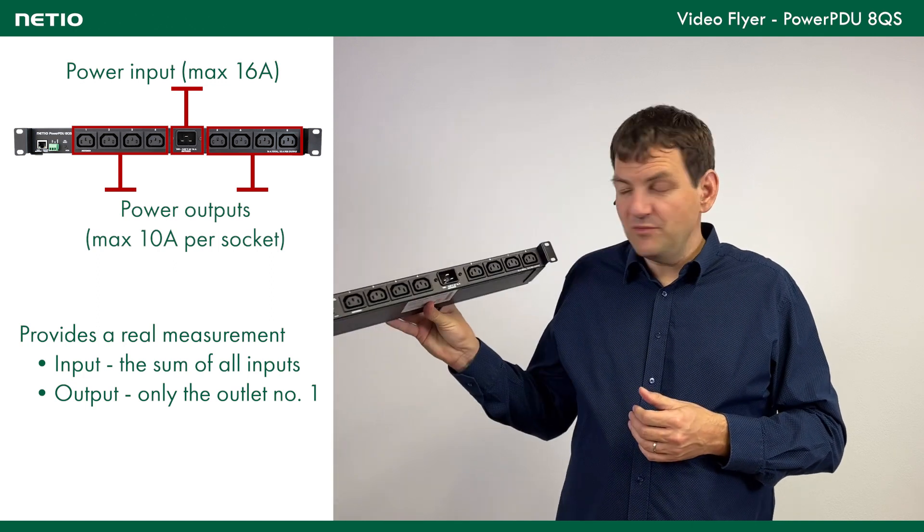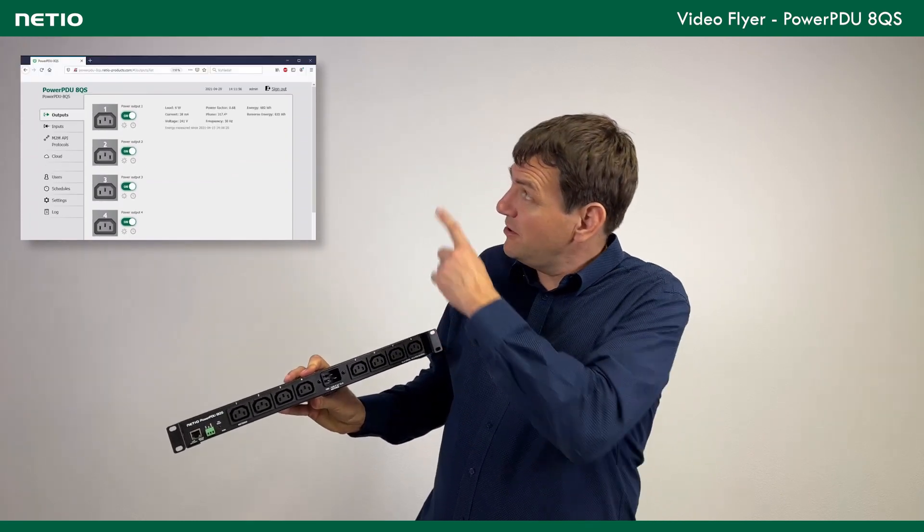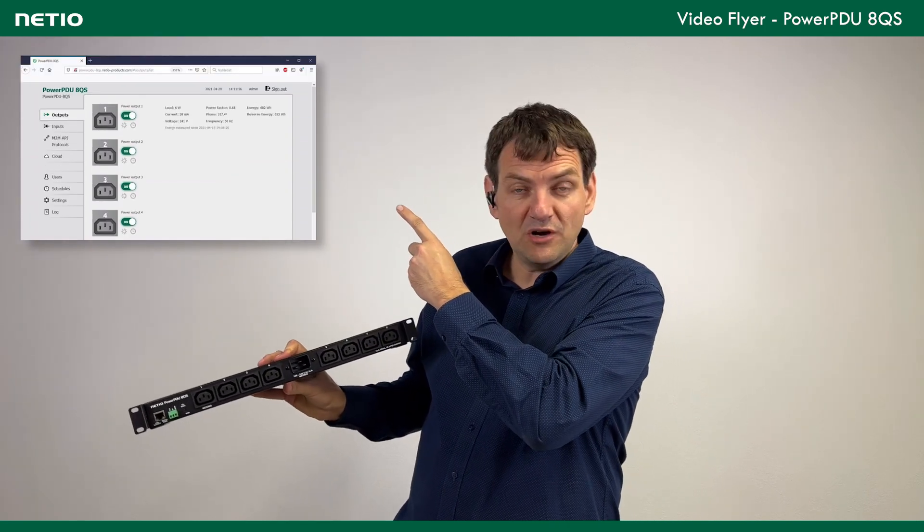There is power switching on each output, so basically you can open the web interface of this unit and on the web interface you can switch on or switch off each individual output.